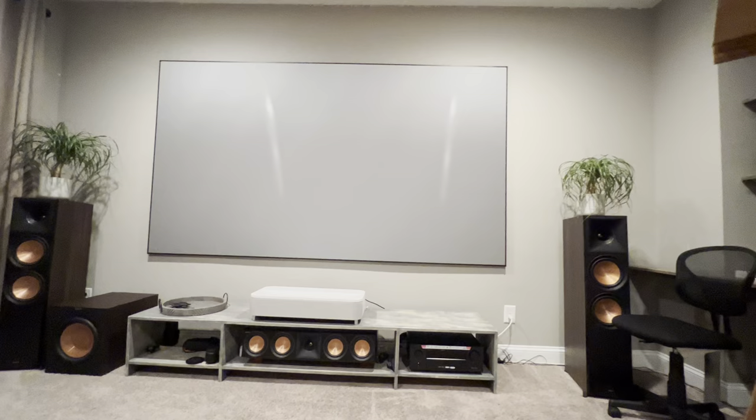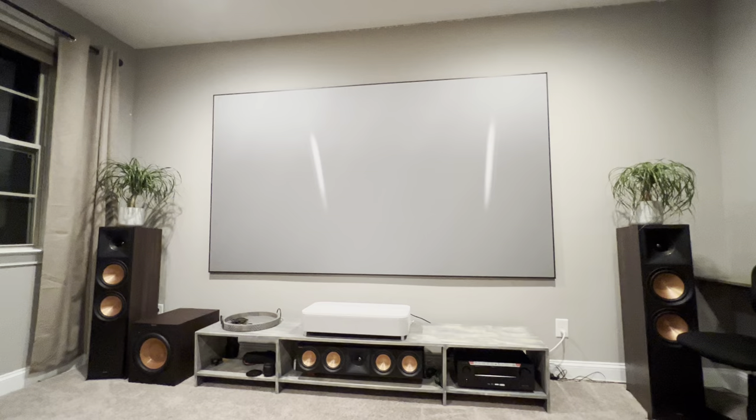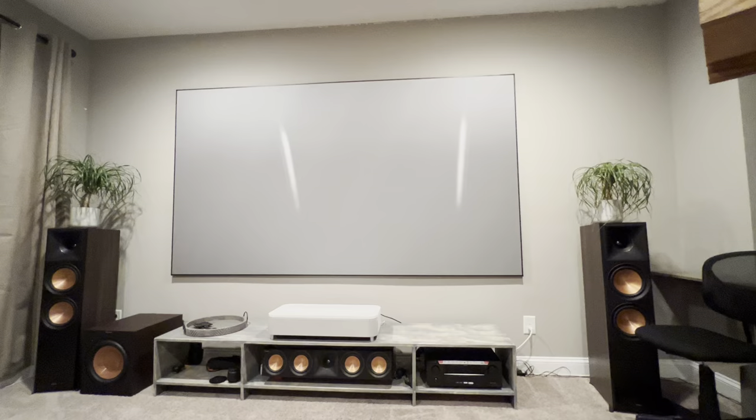This is my main listening position — it's a wide-angle lens so it might look a little crooked, but this is really where my eyes are. I find this viewing position is perfect, and the table is perfect.